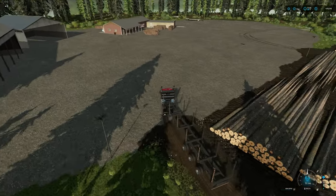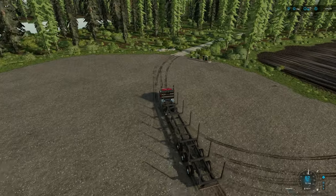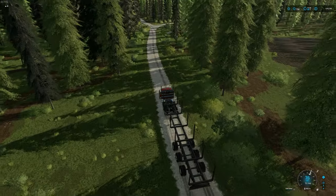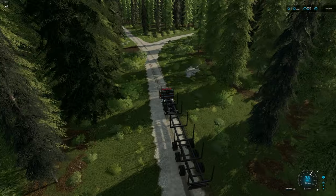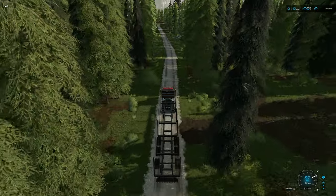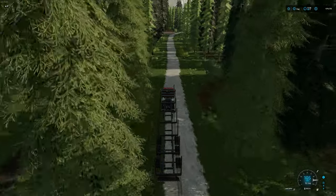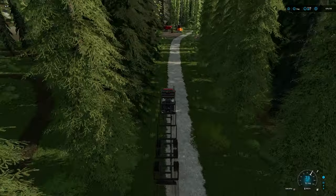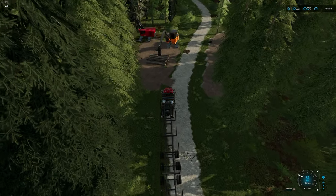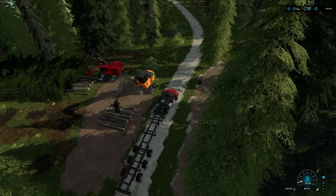Short logs are interesting — some people tell me they're way easier than long logs, and some say they're way harder. It's really a personal preference. For parking with short logs, it's a little different than with long logs. When we did long logs, I showed you to park with the fifth wheel lined up to the center of the machine.